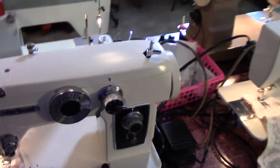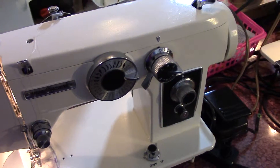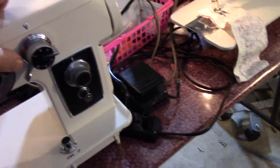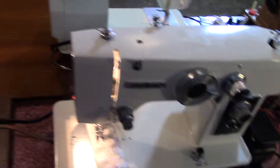Moving on, we have a Dial Sew. Now this is only a straight stitch machine. It does take cams, but I don't have any. And for that reason, I am selling it for about $75. It's a great machine, though.